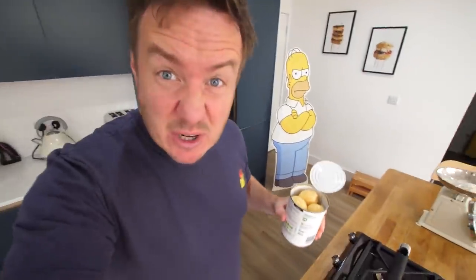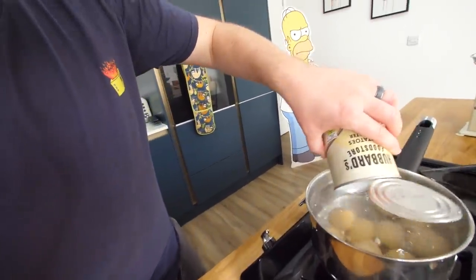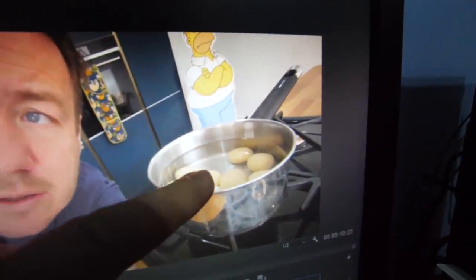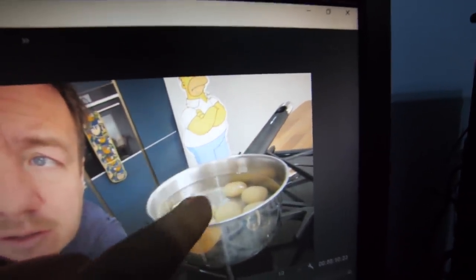I've never used tin potatoes before. It says do not boil the water — okay, it's very nearly there. So I've drained these potatoes, and oh my gosh, that was fun sticking them in there. They're already part-cooked, they're already peeled. Unless you have an industrial potato peeling tumbler in your garage, like I do. I just think that's really genius. It's not lazy, it's convenient. Isn't that really weird and quite cool that there's no starch at all in the water. Tin potatoes for the win.